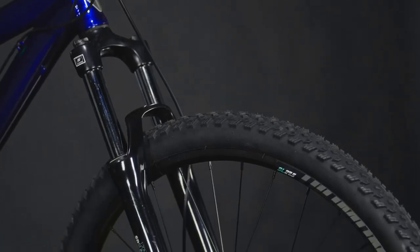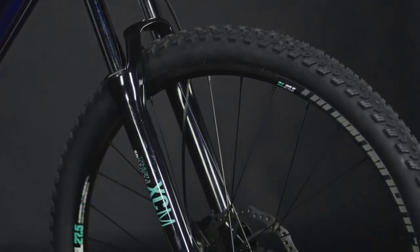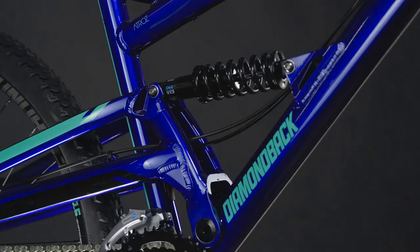Rowdy trails are tamed with a capable suspension setup. The fork features 120mm of travel to soak up bumps. The single pivot rear suspension is reliable and low-maintenance with 100mm of plush, coil-sprung travel. Paired together, this suspension platform will hold your line on the trail of your choice.